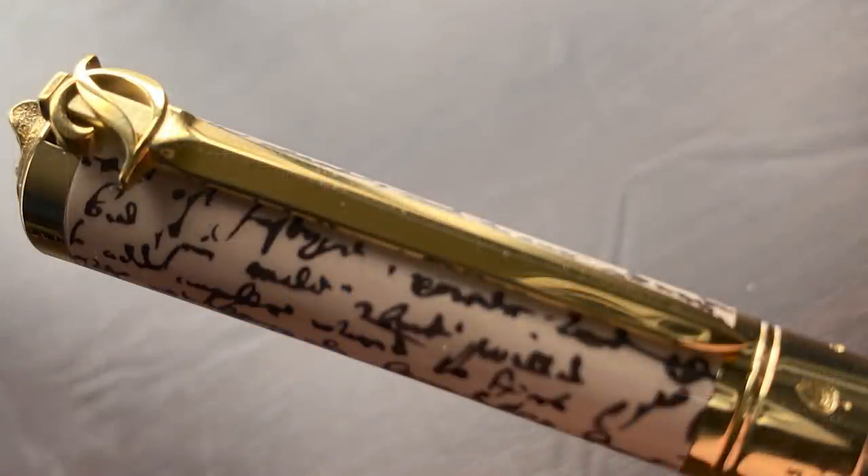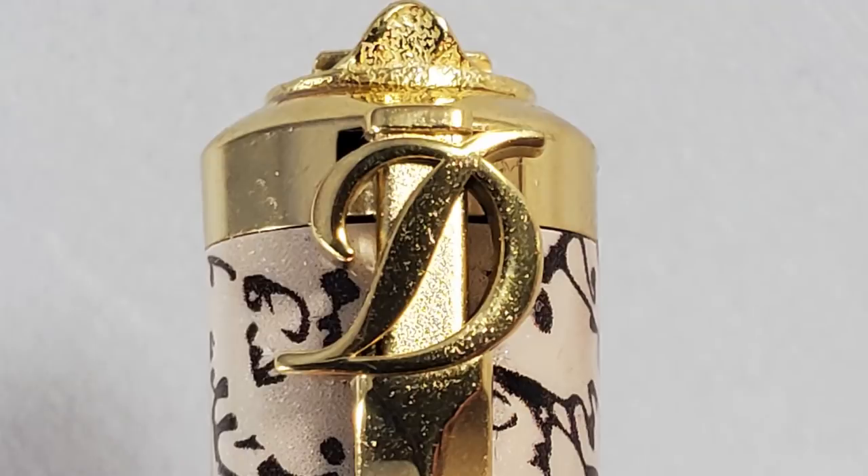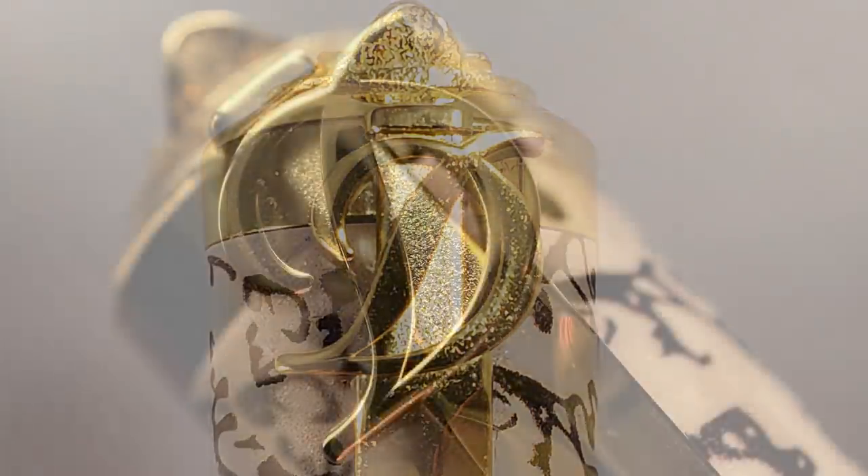Below the finial we have the clip, which I like. It's in the shape of a sword, matching the name of the Sword collection, and it is topped with ST Dupont's D logo. I like that this D also serves as the hilt of the sword, with the cursive elements representing a quillon and guard on this diamond-shaped double-edged sword. I've never held an authentic sword, but I've watched enough Forged in Fire to at least sound like I know what I'm talking about.